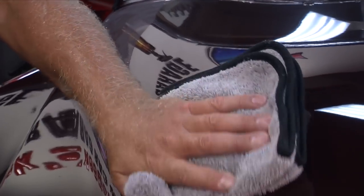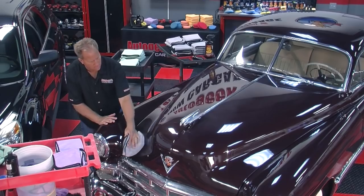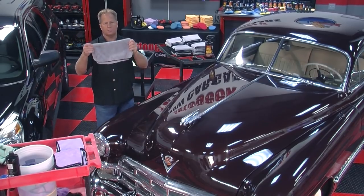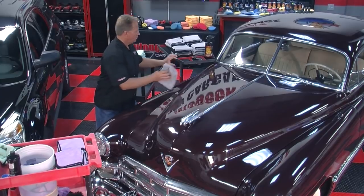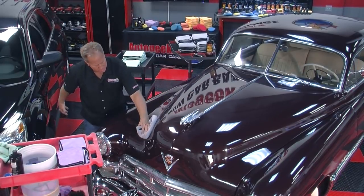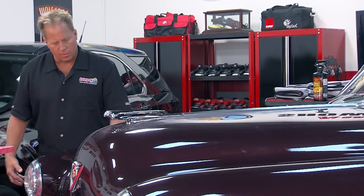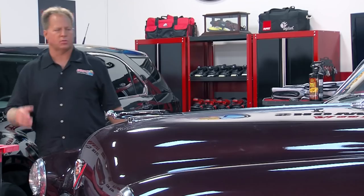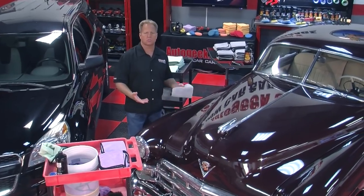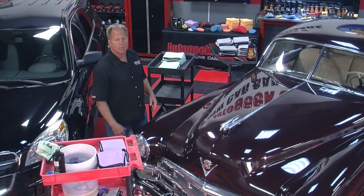There's the leading edge — one more wipe, lift that up so the middle of the towel catches the dirt. Those two sides are done; it's time to refold the towel. This car is going to be at my next boot camp class. While the paint looks shiny, if I put the swirl finder light on it you'd see all the swirls, plus it's got some kind of overspray on it, so it needs to be clayed also.